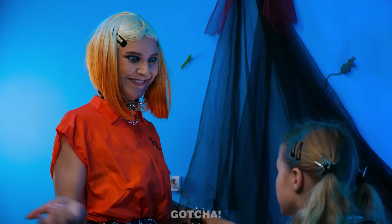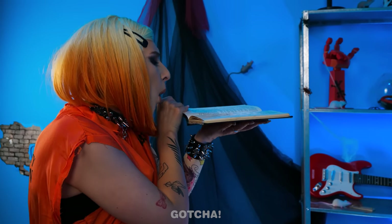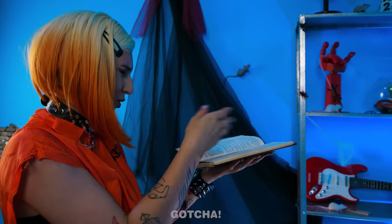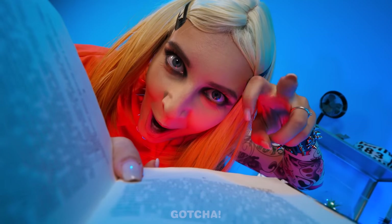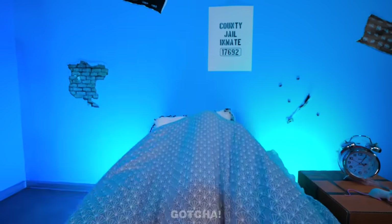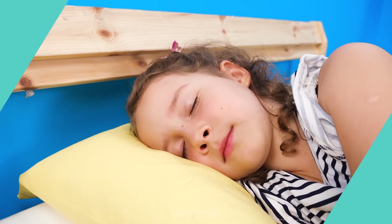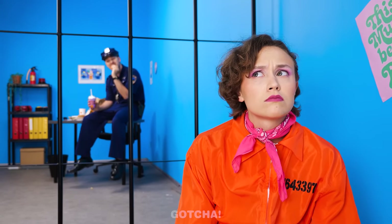I know! How about I read you scary tales to help you sleep? This book is so old! Ready? On one stormy night, a monster crept into a little girl's room! You're just making me more scared! It's my daughter's birthday today!